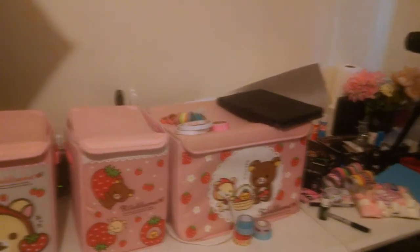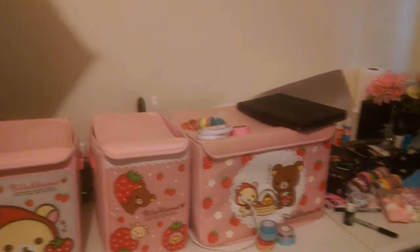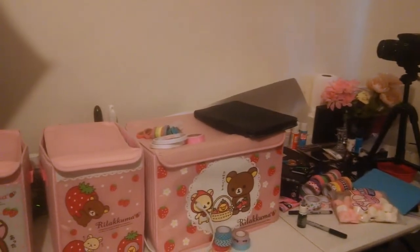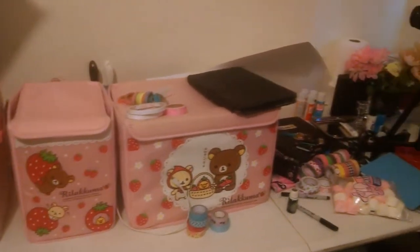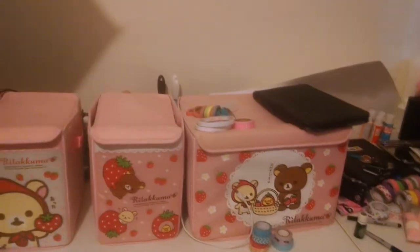Usually I plan my videos before I record them, but today I decided to do something a little bit different. I was going to film, but look at this — do you really want to see this mess behind me? So what I'm going to do today is pick up 10 random things off the table and say their Fuzoinese name.